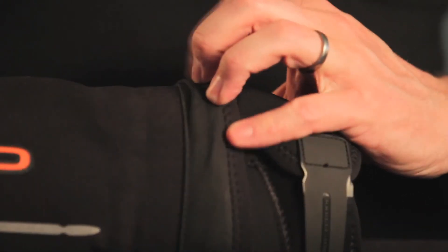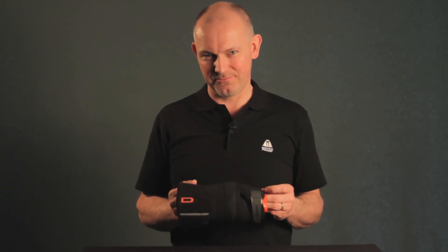And you have hopefully successfully changed your silicone seal on your drysuit. Thank you.